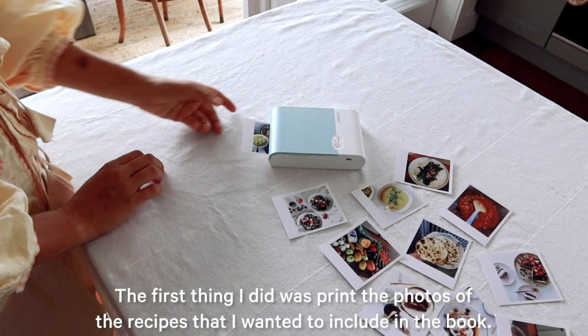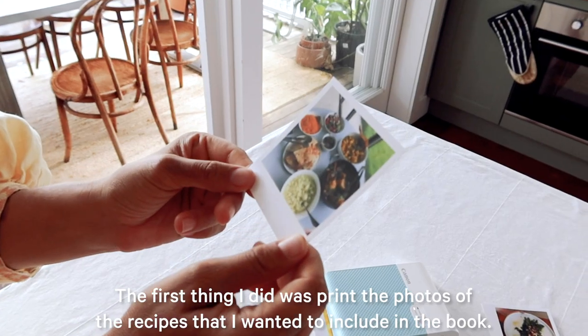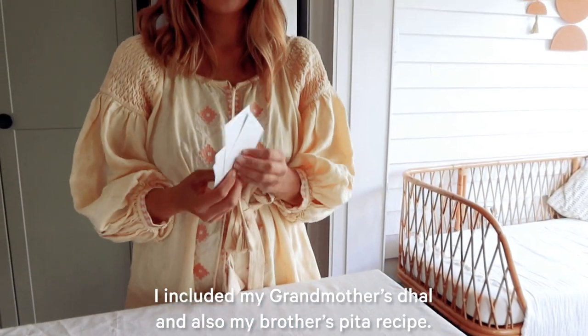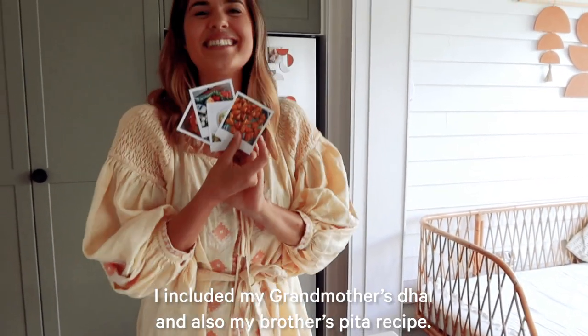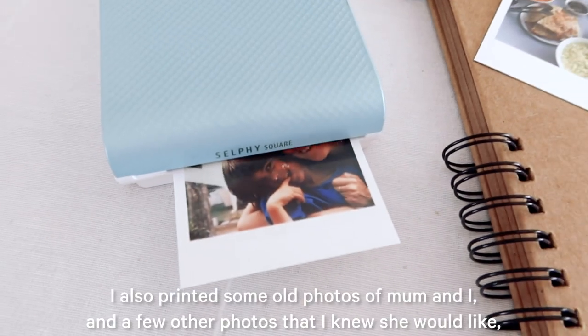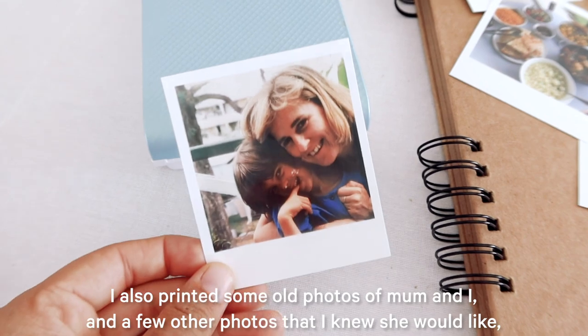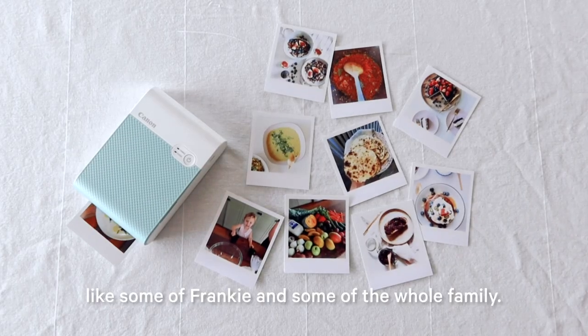The first thing I did was print the photos of the recipes that I wanted to include in the book. I included my grandmother's dahl and also my brother's pita recipe. I also printed some old photos of mum and I and a few other photos that I knew she would like, like some of Frankie and some of the whole family.